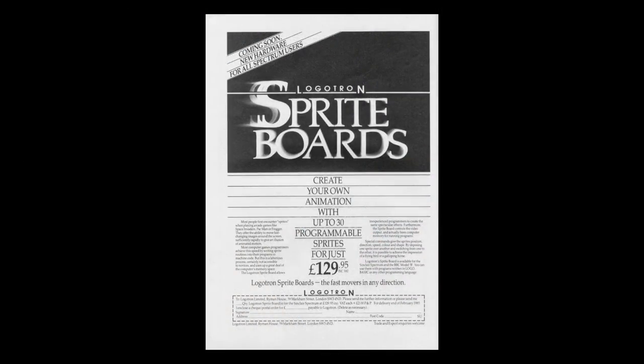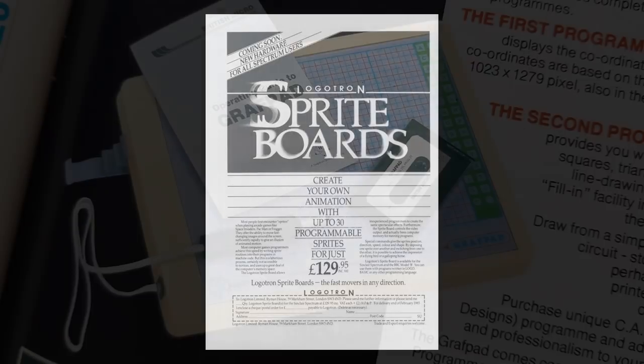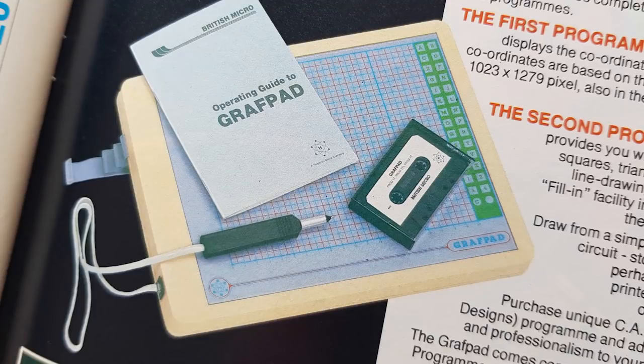And how about this — the Logotron sprite board? Now this is one piece of kit I would love to get hold of. I'm not even sure if it was ever released, as the adverts say 'coming soon.' Then there's the Graphpad. Yes, the Spectrum had a graphics tablet. It must have been magical to draw on this and see what happened on screen, though I suspect the limited resolution and colour usage of the machine hampered it a bit.